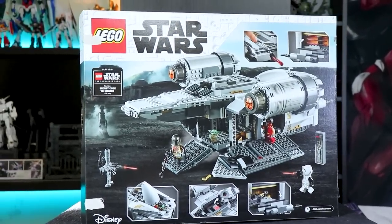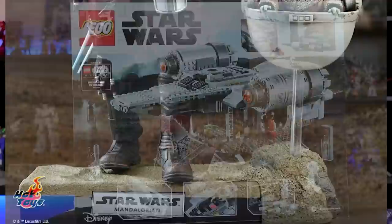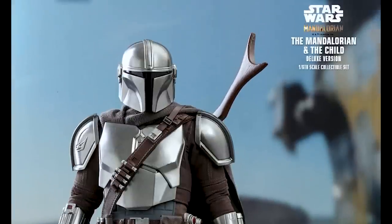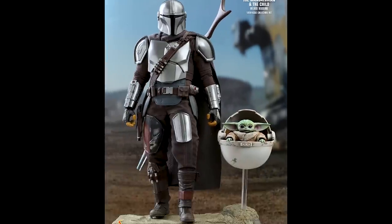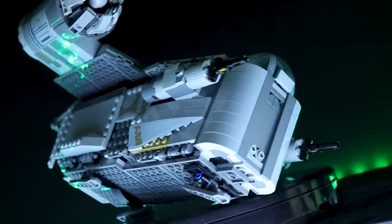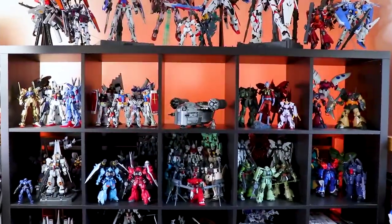I haven't built a LEGO set in about 20 years or something like that. What I really wanted was that awesome Hot Toys Best Car Armor Mandalorian, but that's not out till something stupid like 2099. So I had to make do with this tiny little minifigure version. This review will mainly be coming from the perspective of someone who does not build LEGO.